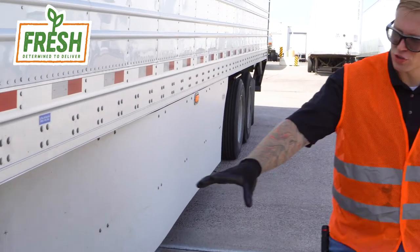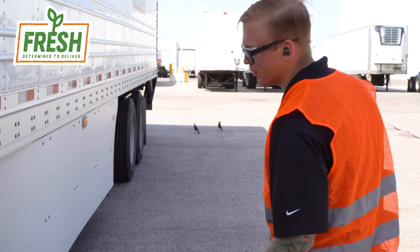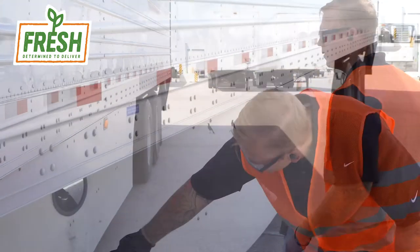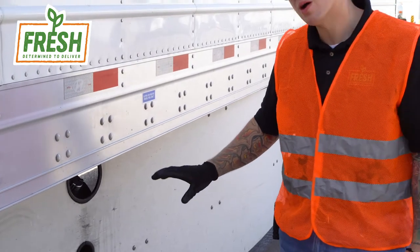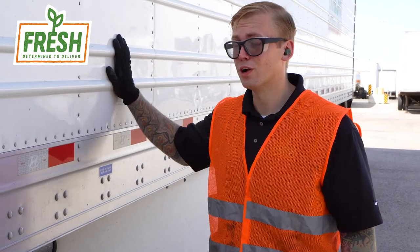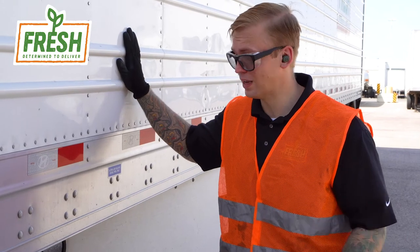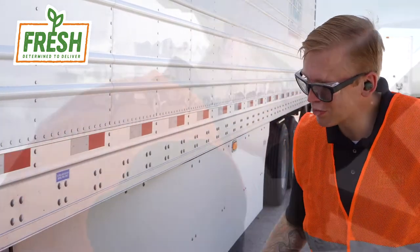Check your dolly legs. Make sure everything's intact and you're not missing anything — that handle is important if you want to be able to lower and raise those legs as needed. Check your fuel gauge and make sure there's plenty of fuel. You want to top that off as frequently as you can. You do not want that reefer unit turning off due to low fuel when you're carrying a load, as produce freight gets very expensive and we don't want to damage the product.